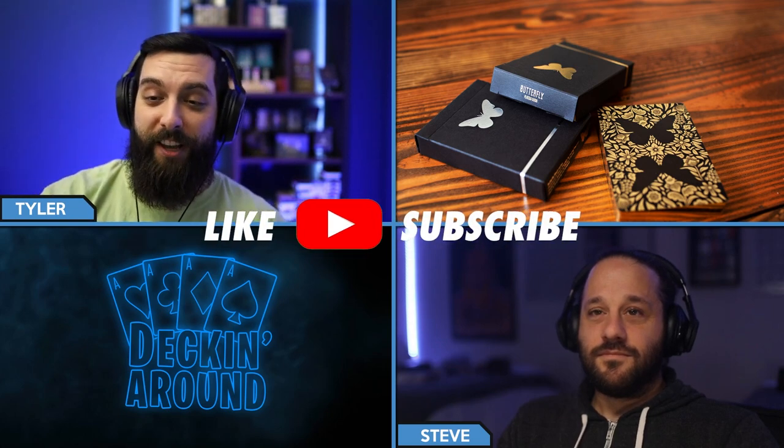Absolutely beautifully designed deck. Andre really knocked this out of the park — so well done. Thanks everyone for checking out this episode of Decking Around Deck Specs. If you haven't already, make sure to like the video and subscribe to the channel. We drop these every Tuesday, Friday, and Saturday, giving you the newest looks at the freshest decks. Peace!